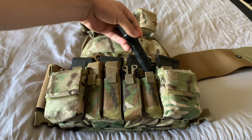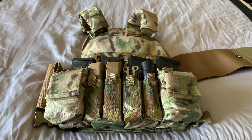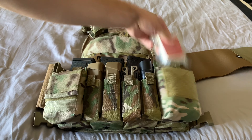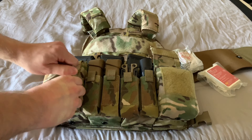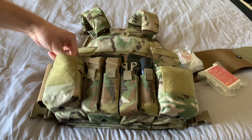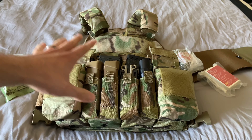Then I have a multi-tool and a backup flashlight — a SureFire, just the cheaper one. Both of the admin pouches are basically medical pouches. On one side I have gauze and a pressure bandage, and on the other side I have combat gauze and another pressure bandage. That's what I carry on the chest rig itself.